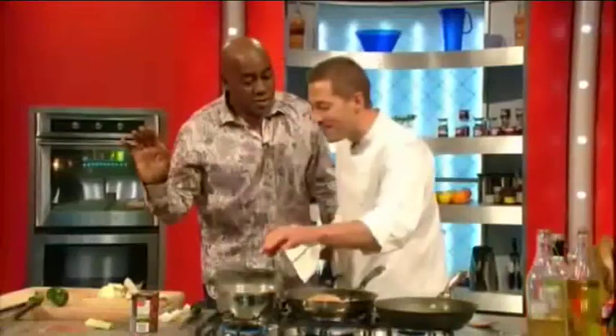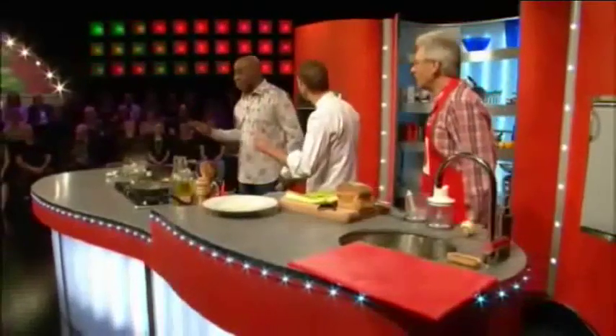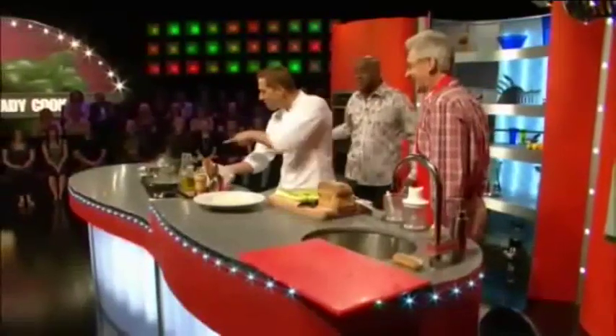Cook the egg for eight minutes, then peel it, then we're going to put it in egg and milk, into our breadcrumbs, then we're going to deep-fry it. You've impressed them with this.